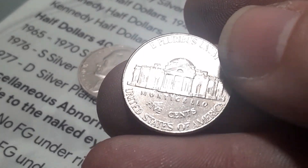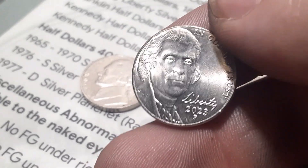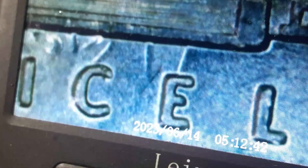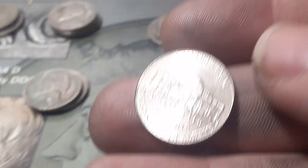But this is not a 2018 — this is a 2023, brand new, hot off the press. You can see under the Monticello. We'll drop it under the scope — that is the eyeball of Jefferson right there, same thing we get on the 2018s, just on the brand new 2023.